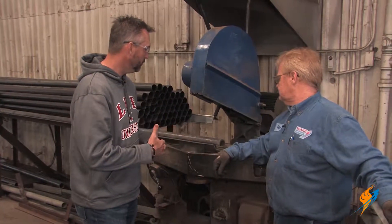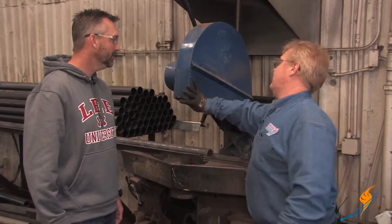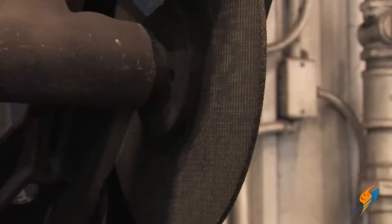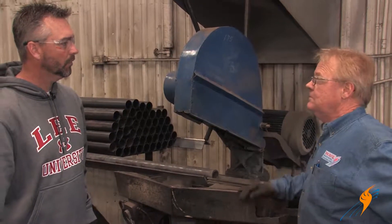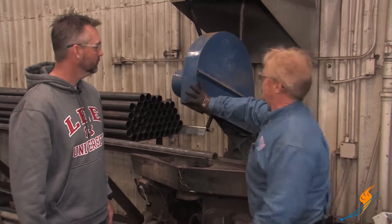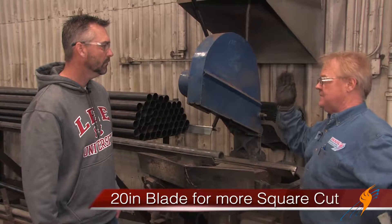Is there anything special with cutting the tubes — a special blade or anything? We use a Severin 20-inch cutting wheel, and that's pretty common for hand cutting the way we cut them. It's just an abrasive wheel, it's a quarter inch thick. You need a 20-inch one because that makes a better square cut.